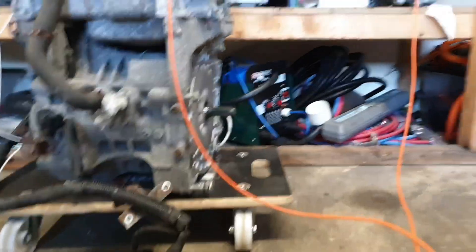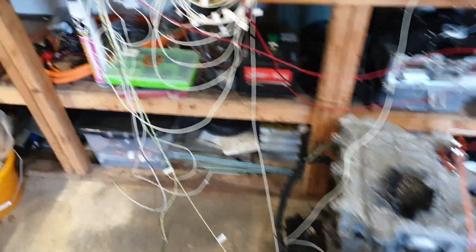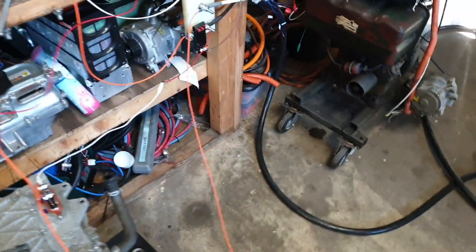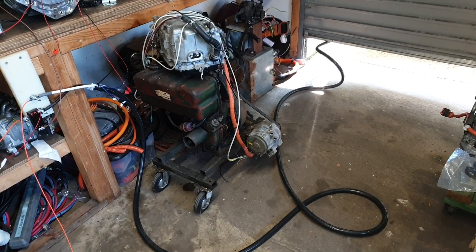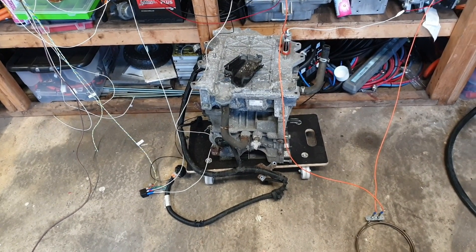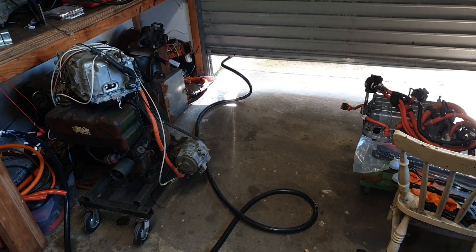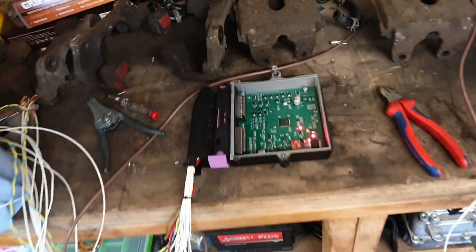At this point we can turn the ignition switch off, which turns the inverter off. Then we disconnect our CHAdeMO volts, which kills the high voltage coming in from the land yacht. So yes, there you have it folks — how to jump-start a Nissan LEAF Gen 2 powertrain using a CHAdeMO cable, a BMW E39, and the old zombie inverter VCU.